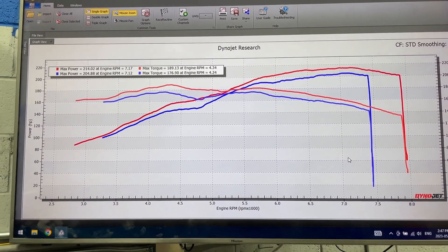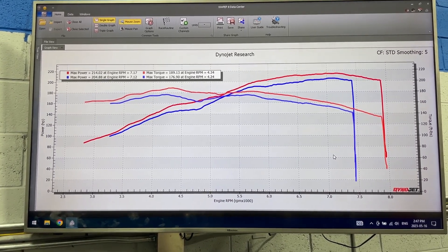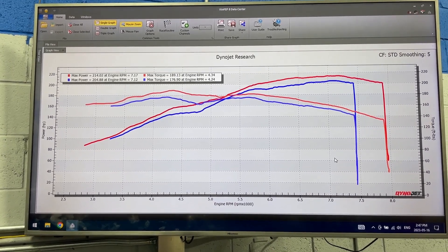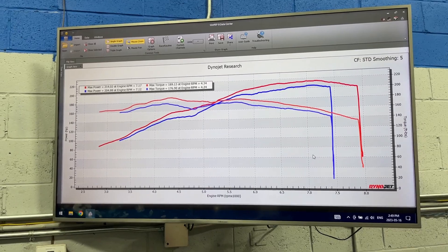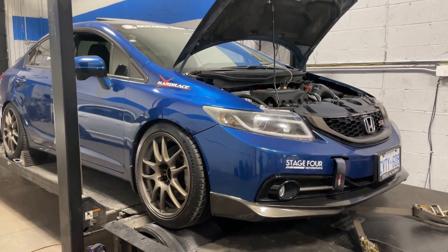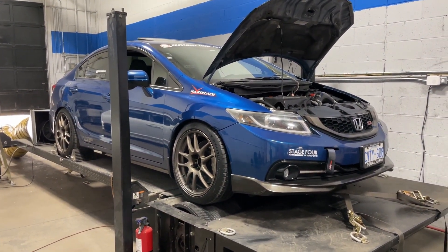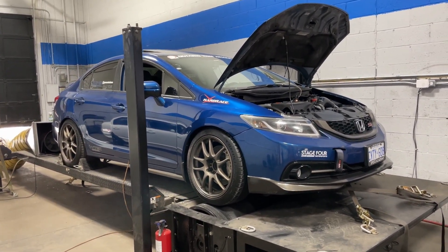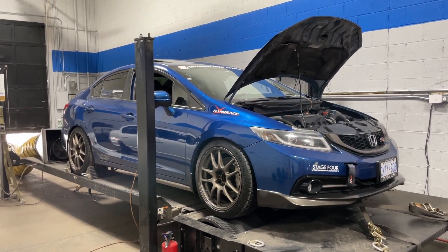Interesting data, guys. Hopefully you've enjoyed this video. I do look forward to seeing this car come back with an RBC, and then we'll be able to compare how the intake manifold performs with these cams in the future. That's about it for this video — if you like the video, hit that like button. If you haven't already, consider subscribing. The owner has his own YouTube channel and Instagram, and I'll link them both in the video description. Thanks again for watching, guys — I'll see you again soon.